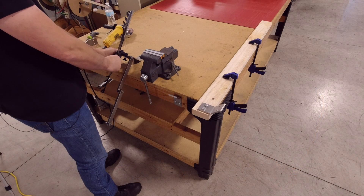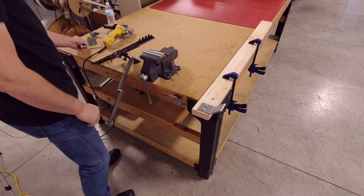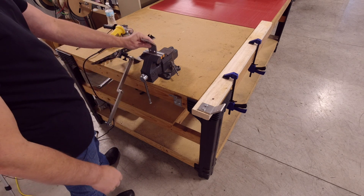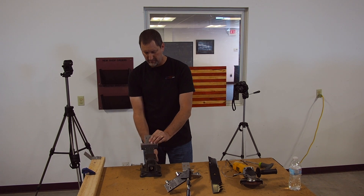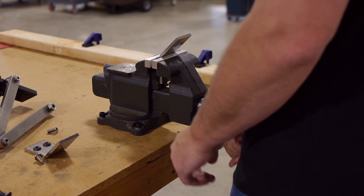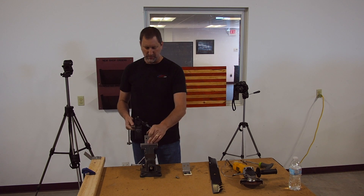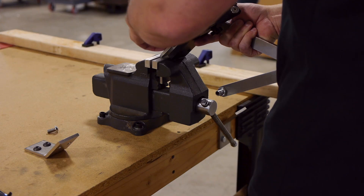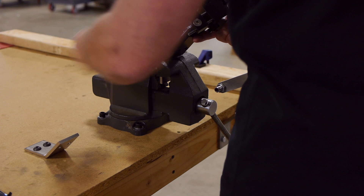Another option is to turn the bracket vertically and you can put it in a bench vise. You place it in your bench vise, clamp it down so it's secure, and you'll mount it exactly the way you would on the other bracket. You want it facing you, the unit will go underneath the bracket, and screws will go through and then thread into the holes on the unit.